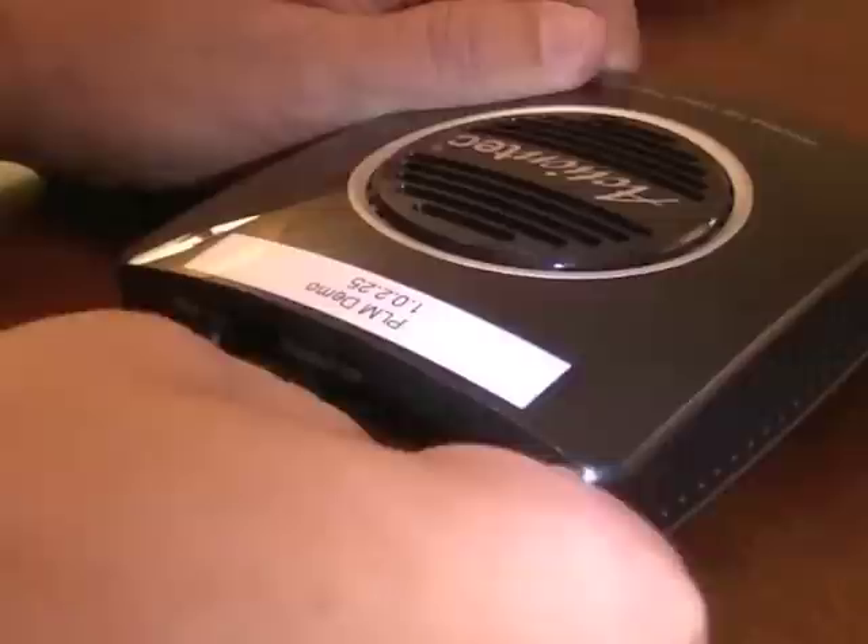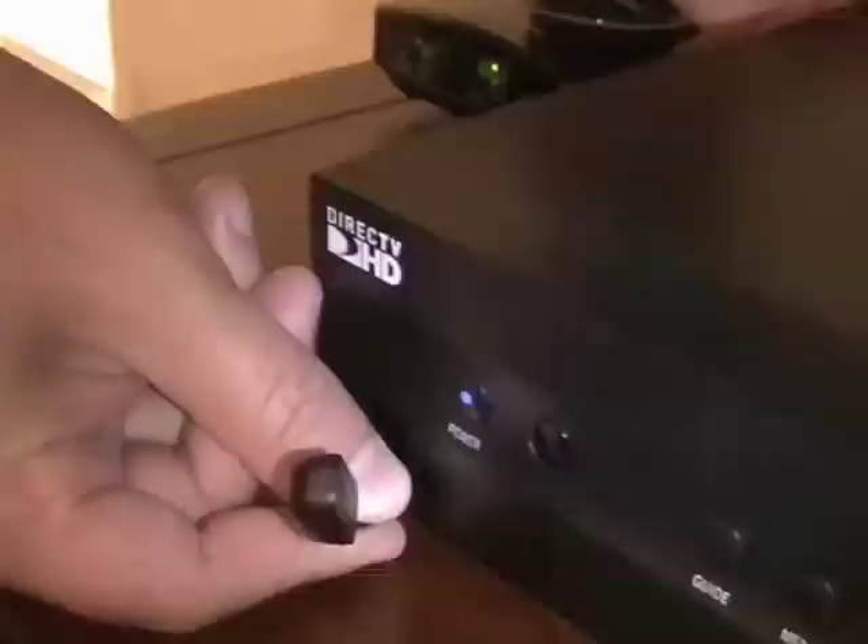Get the IR blaster cable and plug it into the IR transmit port on the back of the transmitter. Place the other end of the IR blaster cable near the remote sensor of the source device.